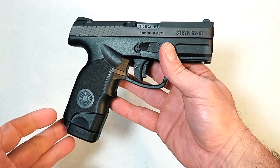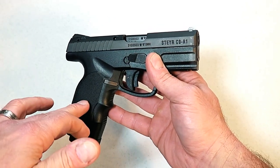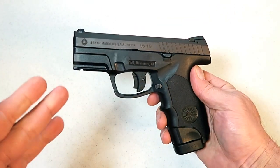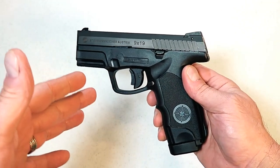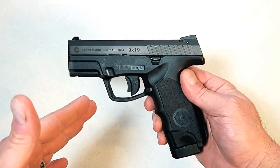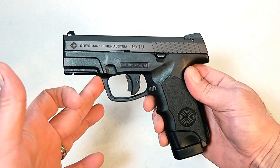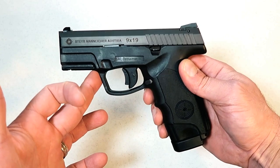I had zero experience with Steyr handguns until this. I have seen them at my local gun store, felt them, and said these feel really nice — I've pulled the trigger. But if you wait 24 hours, see one and decide to wait, you may go home and research, go back the next day, and it's gone. They do not last long and they are not plentiful. It's not like you can just show up and a Steyr is going to be there. So if you see one and you're interested, I would pick it up or at least put it on layaway because they do go fast.